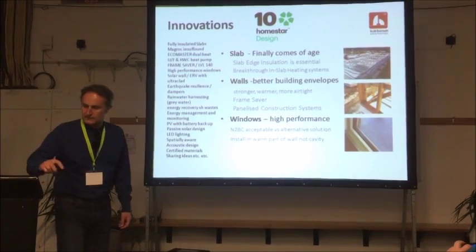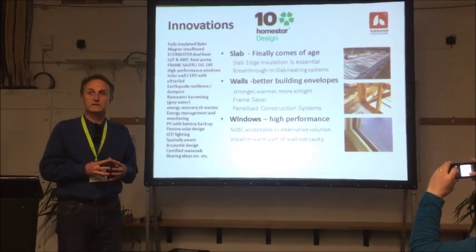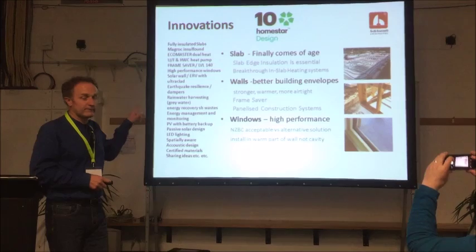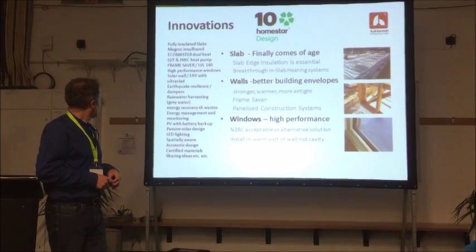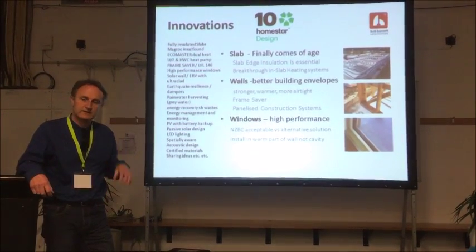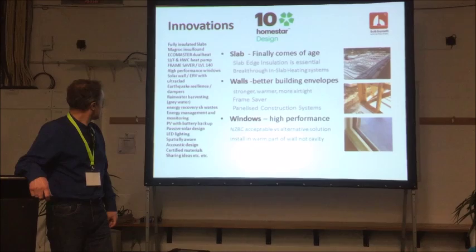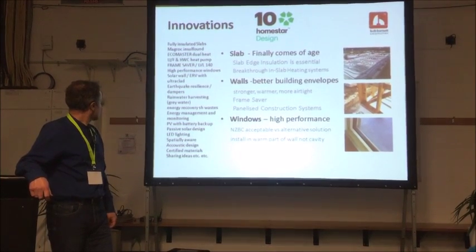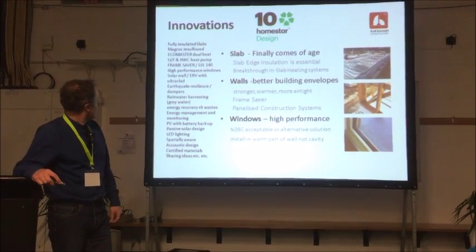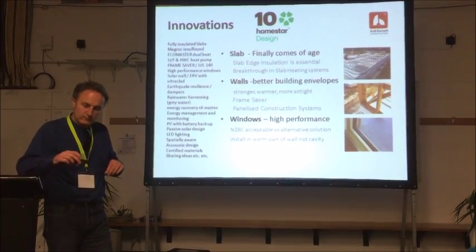We've got some clever stuff in this house. We've got 18 solar panels on the roof. We've got the first salt water batteries in the country, so we can store some electrical energy. We've got a heated floor and a fully insulated slab, a high performance thermal envelope with European style recessed windows, super insulated walls, rainwater harvesting, greywater recycling, a very clever electrical design with a lot of sensors, and the house is wired a little bit differently.